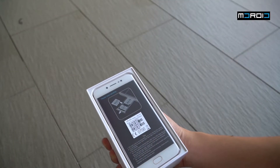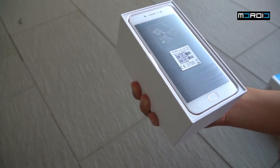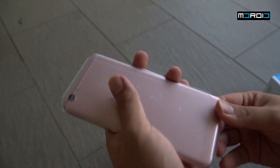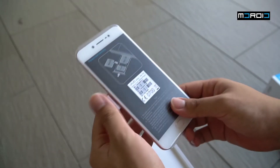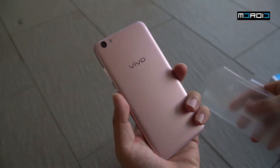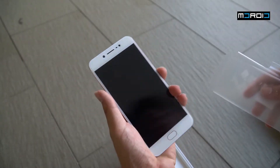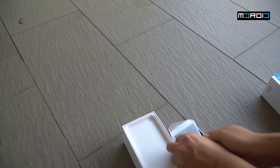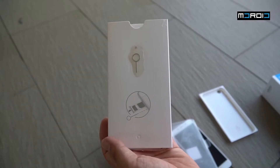Opening up the box and lifting the top cover, we have the phone presented on top. Our unit comes in the rose gold color. The other colors offered are crown gold, which is like a normal gold color, and a new color offered this time called matte black. Matte black is also available for the V5 Plus.